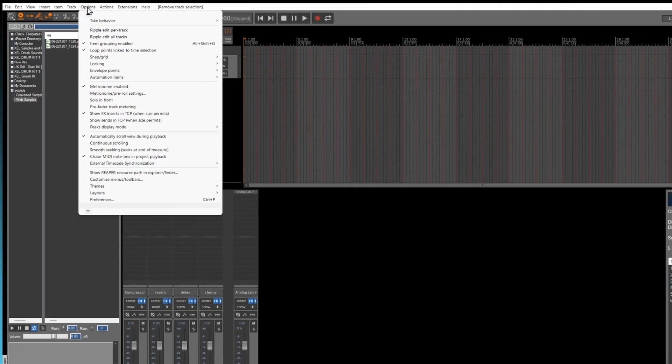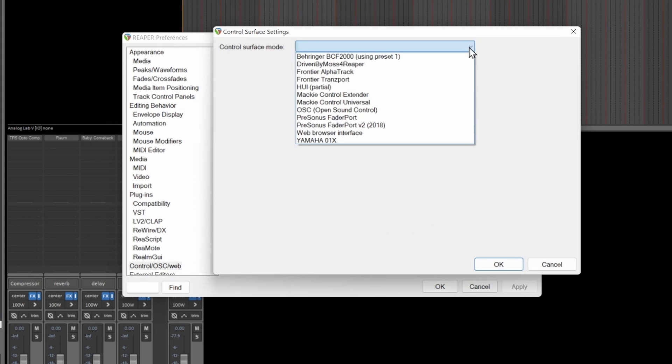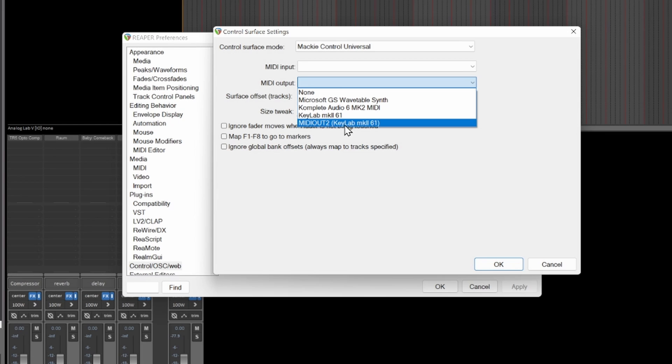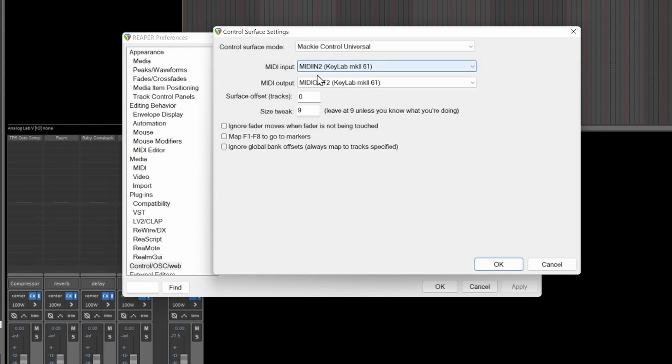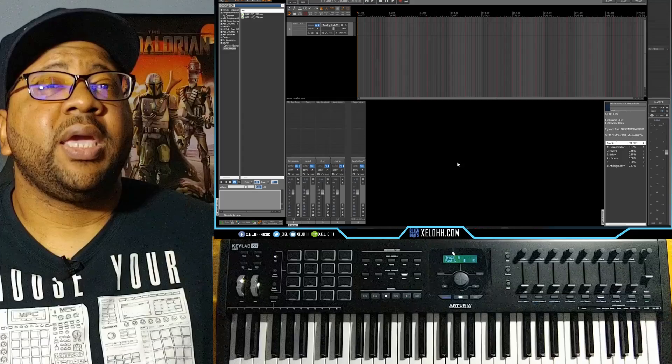So let's say you want to set it up in Reaper. You go to Options, then Preferences, and scroll down to Control/OSC/Web. Make sure you have it set on Mackie Control. When you add one, it's going to ask what control surface you have — you want to go to Mackie Control. Once you're in there, choose your keyboard: go to MIDI In 2 for the KeyLabs and do the same for the MIDI Out — KeyLabs MK61. Make sure 'Ignore fades' is unchecked, otherwise the faders won't work with the DAW. Hit OK, hit Apply, and your keyboard is set up.